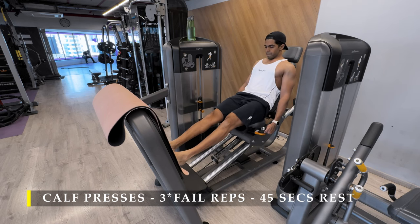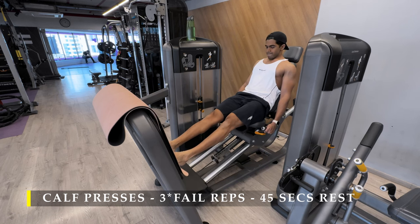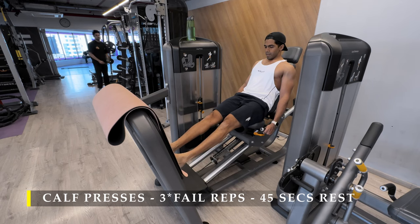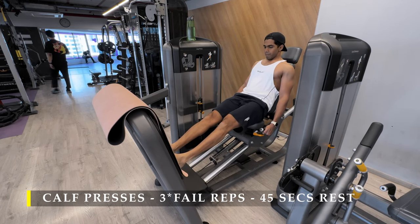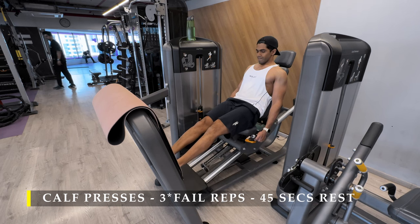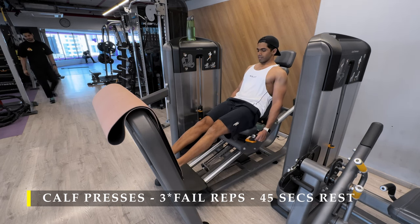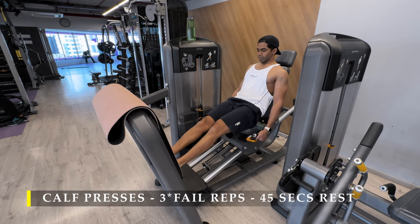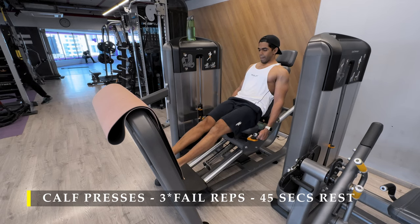You may choose to skip it and go directly to the next workout — that's absolutely fine. But for me calf work is quite important because I want to improve the volume of my calf muscles, get them a lot stronger and rounder in shape. So I keep doing them on a regular basis as much as possible.